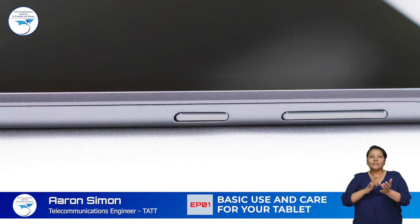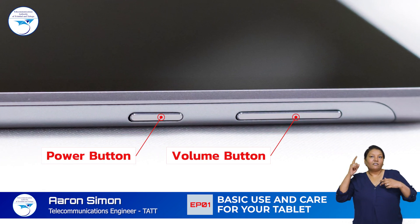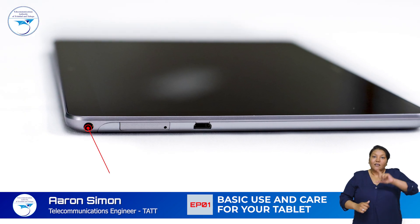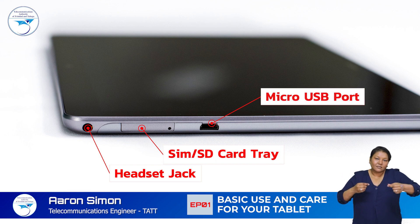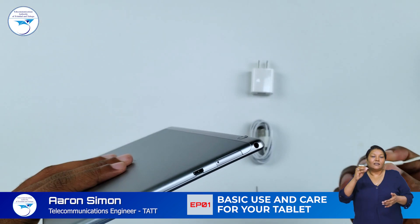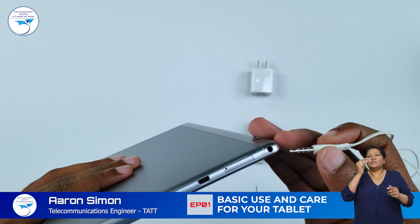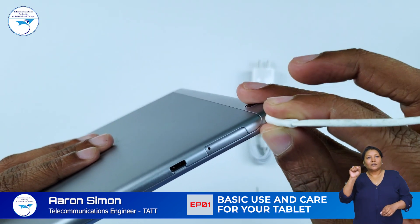Your tablet has several ports and buttons. On the right side there are the volume and power buttons. On the left side of your tablet there is the headset jack, the card tray, and the micro USB port. Use the headset jack to connect a pair of wired headphones or headset to your tablet.